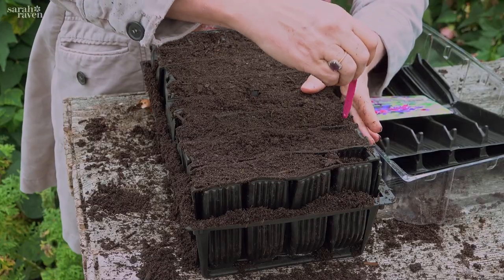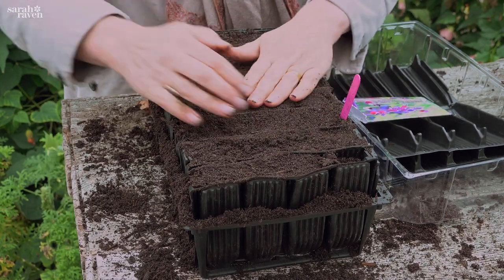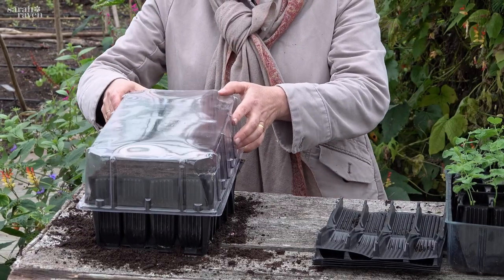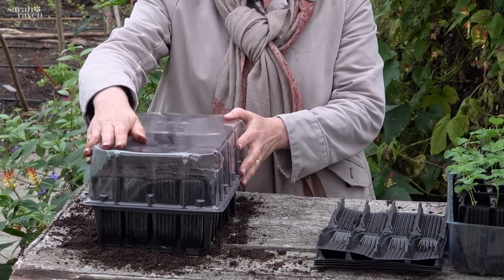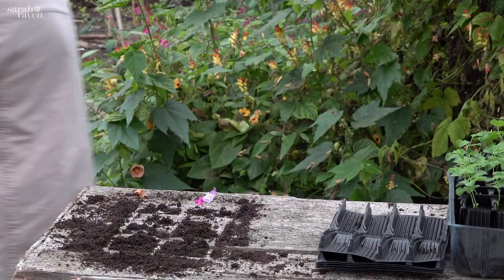We also use root trainers for other legumes like broad beans and runner beans, because they also thrive with a deep root run. And we use them for any cuttings really, where the plastic lid turns the whole root trainer set into a mini propagator.